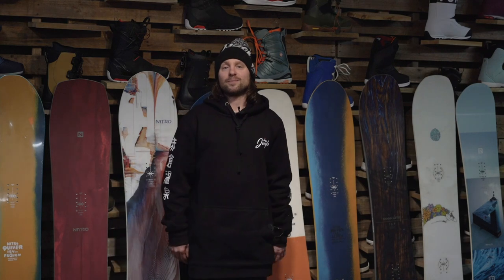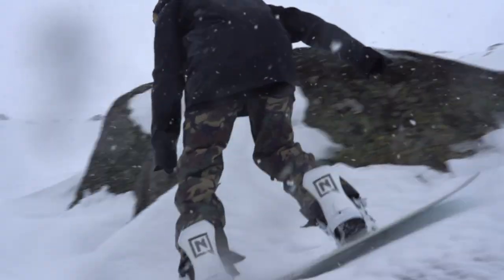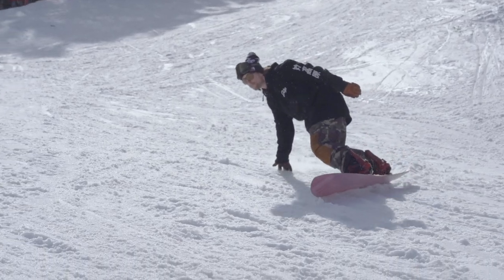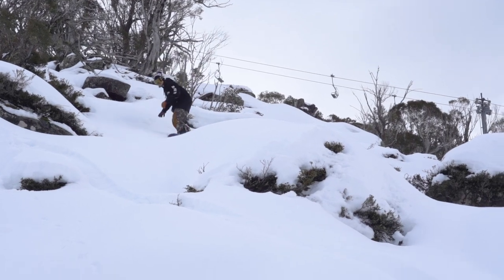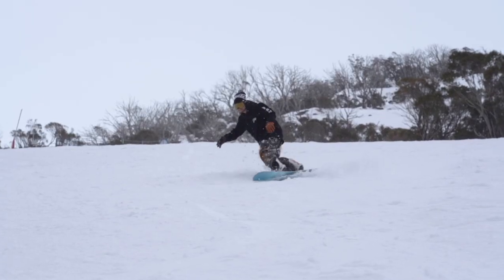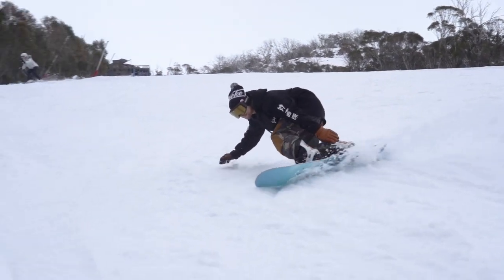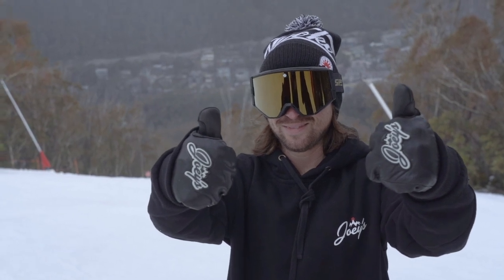Thanks for watching, guys. Thanks for the support — we're here to help you guys find the right board. Please give us some feedback, let us know what you guys want to see. I can ride all these different boards and we can make some more videos. If you have any questions or comments, please leave them below. Please subscribe to the channel so we can continue making these videos. If you like the hoodies, beanies, and mitts, we got them for sale up on the website, so don't be shy. We'll see you next video.